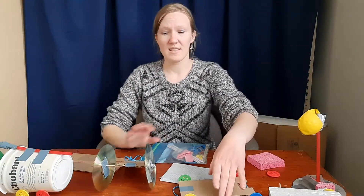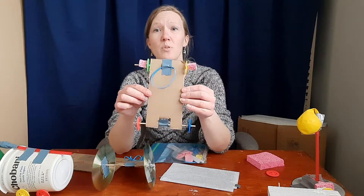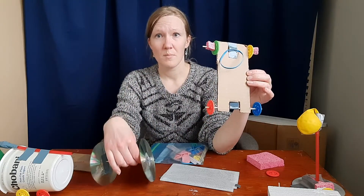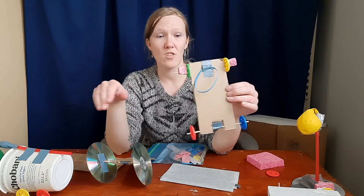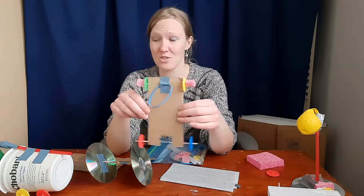Another option is instead of putting just one set of wheels, you could put wheels on both sides. I tried with just the small wheels, but it didn't work — it didn't have enough oomph for the wheels to turn around and get friction and drive along the ground. So feel free to mess around and experiment and see what you can come up with.